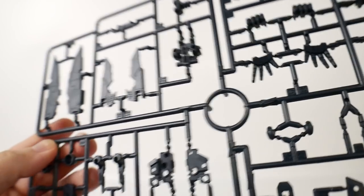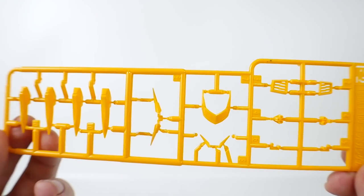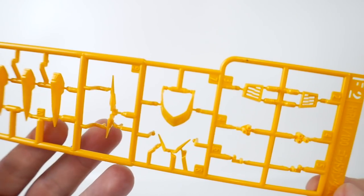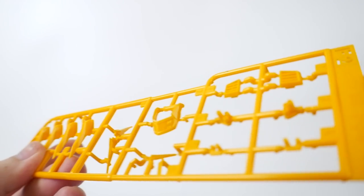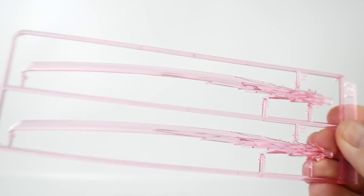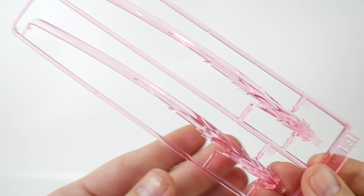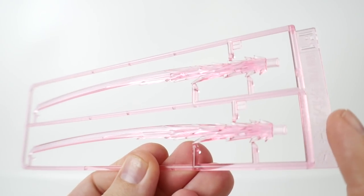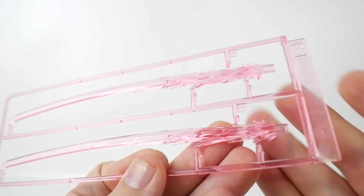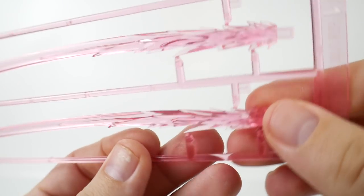Lastly is Runner F2 — this is going to be yellow parts for the gauntlet, you got the V-fin right there, and just some other little ventilation parts. You also get a set of beam saber effect parts, which are looking super beautiful. Look at this — it's a katana but as a beam, that's so damn cool. And these other effect parts right here are just wild.